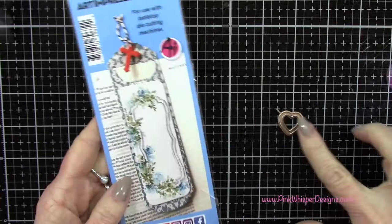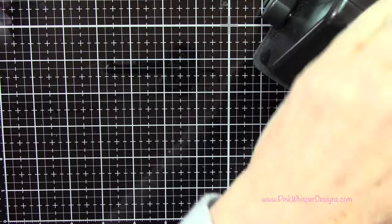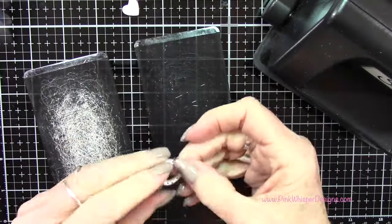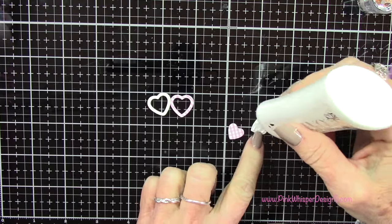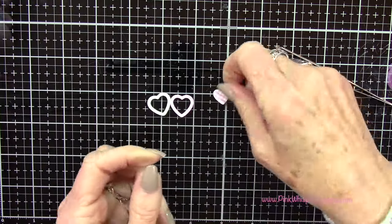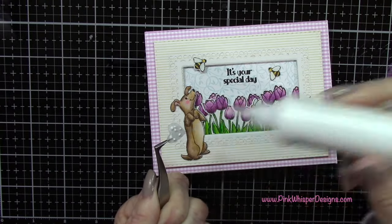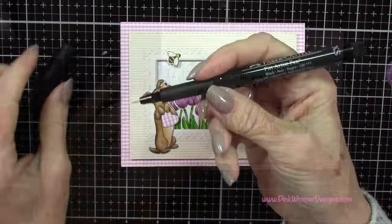Now I've got the Bookmark Die Set from Art Impressions — it creates a really cute bookmark and has some little extra dies including a little heart. Any heart you have in your collection would be fine. I'm going to use the center part of this heart — it die cuts the frame and the center but all we need is that center piece. I die cut it once from that gingham paper and once from the Strathmore Bristol Smooth cardstock, just to layer it up to make it a little bit thicker. When you die cut this little puppy, there's a little notch it creates under his paws so you can slide anything you want up under there — a sentiment, some little flowers, whatever you want. I just held that in place until it was completely dry.